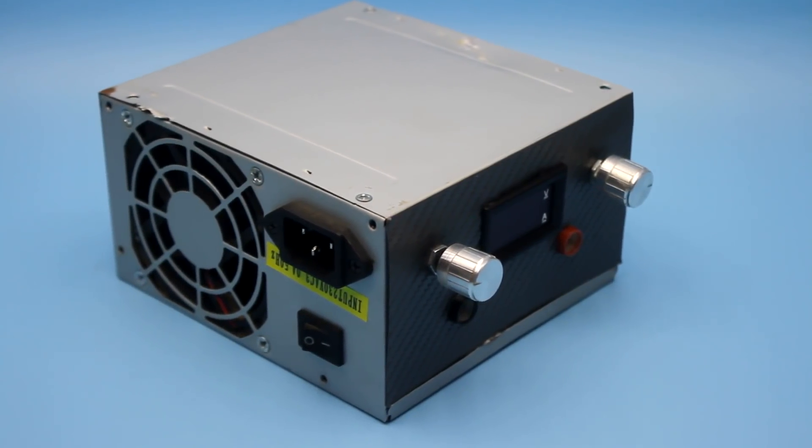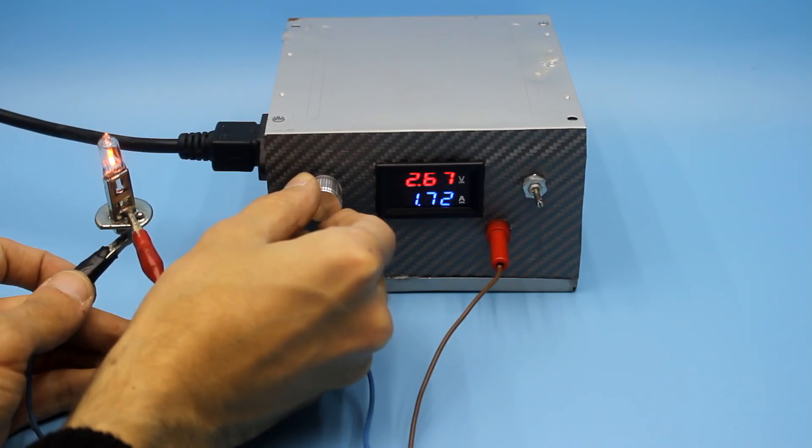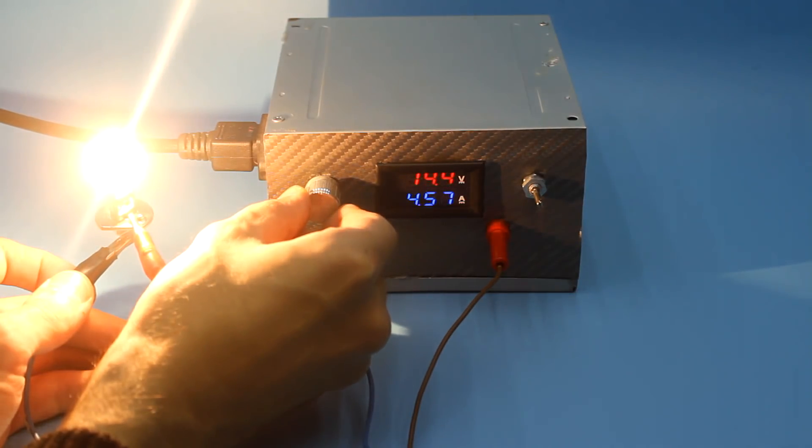Hi friends, I was often asked to show how to convert a computer power supply into a charger for car batteries or a laboratory power supply. Well, take a soldering iron, as this day has come.